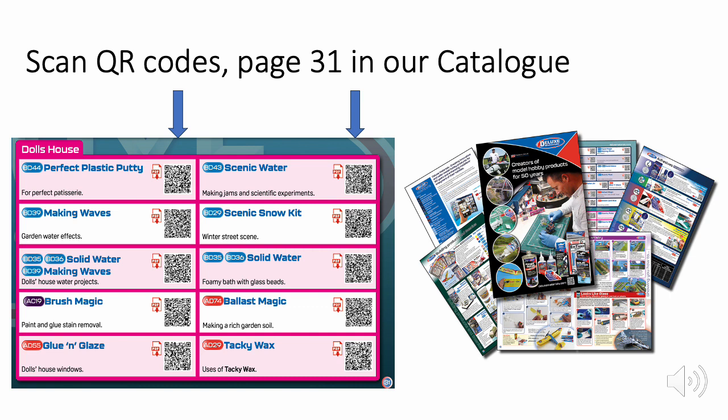There is more information and guides on how to use our products on page 31 of our catalogue. Simply scan the QR codes and download the articles.